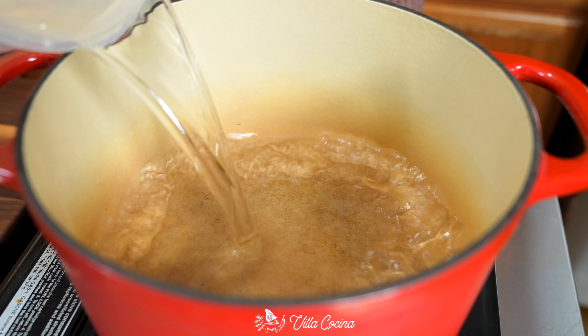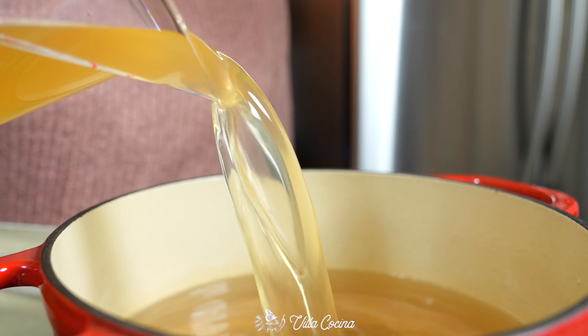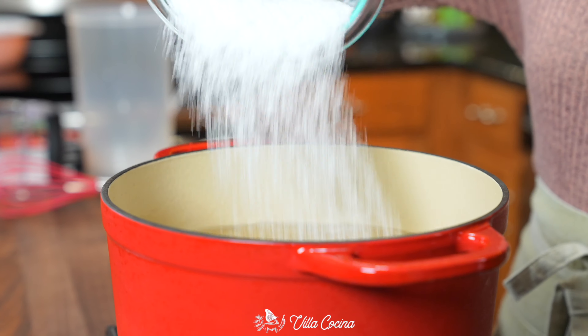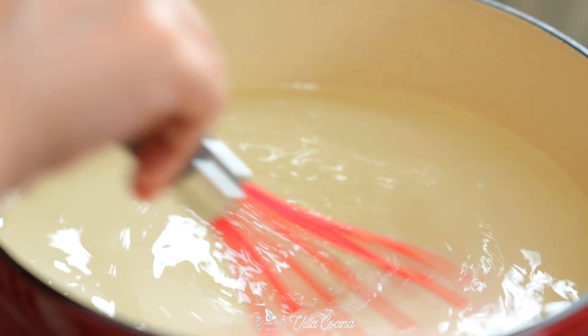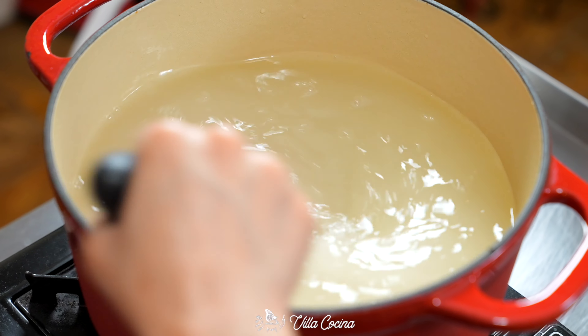Place a large pot over medium-high heat. Pour in eight cups of water, two cups of apple cider vinegar, and two cups of kosher salt. I know it looks like a lot of salt, but it's going to season that bird, allow it to absorb that brine, and retain its moisture when cooking. Now whisk until the salt has completely dissolved. By the time this is ready the mixture is going to be warm, which is perfect because we don't want the brine to be hot.